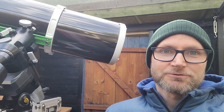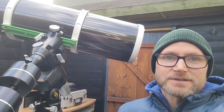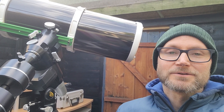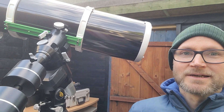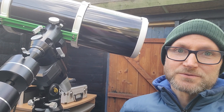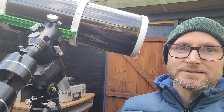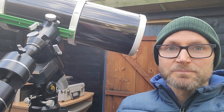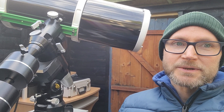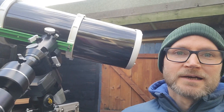Value for money wise, it's probably hard to beat because this currently retails for £769 in the UK and I think it's $999 in the US. So by go-to mount standards, for a reasonably heavy duty go-to mount, that's quite reasonable. It's got some very good pros, like it's actually quite quiet when it's balanced because it's belt driven, and that also seems to make it quite accurate for its tracking.